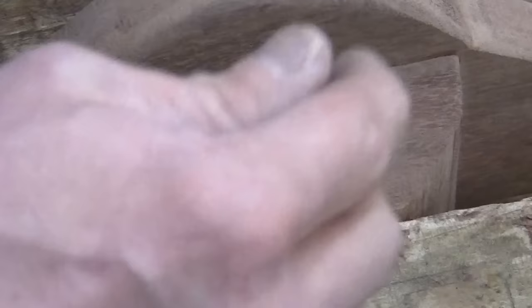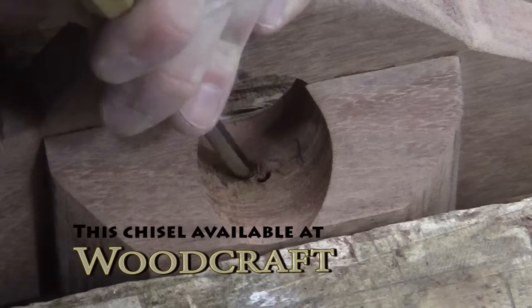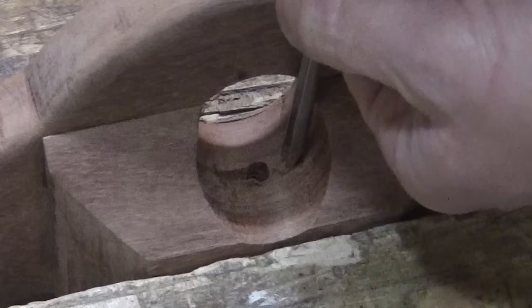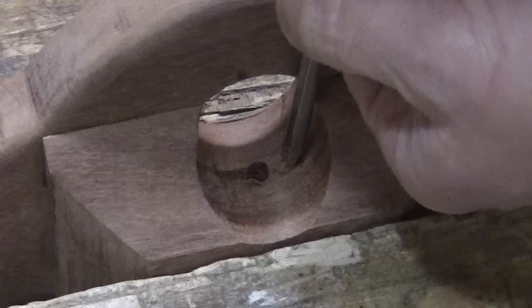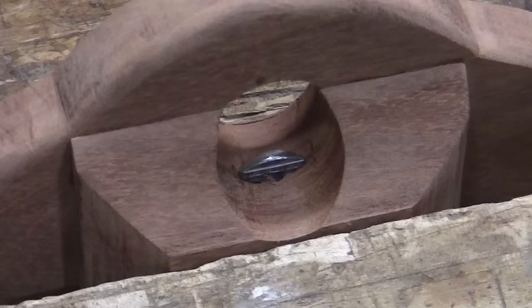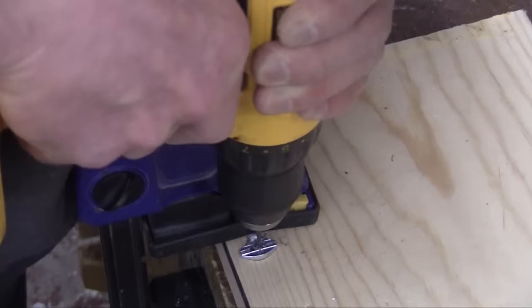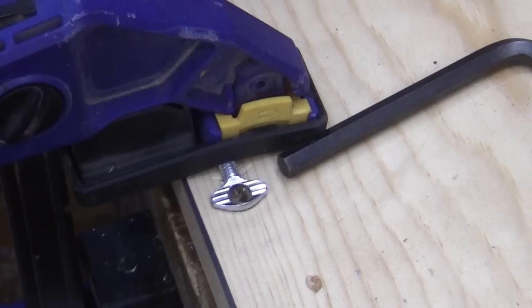With the thumb screw in place, trace around it to carve out some wood so the thumb screw sits recessed. Here he is using a chisel to do this, which you can find at a local wood craft store near you. With the thumb screw reinstalled and sitting recessed, mark where to drill a hole through the screw. Here Chad drills a series of holes starting smaller and working his way bigger to the size he needs. Make sure you don't drill too close to the edges of the screw.